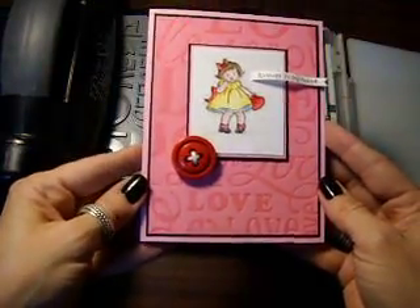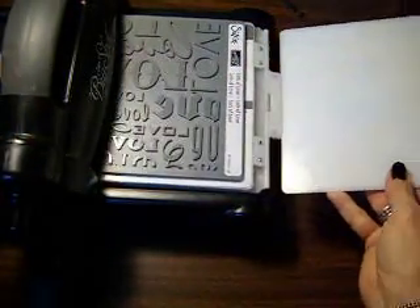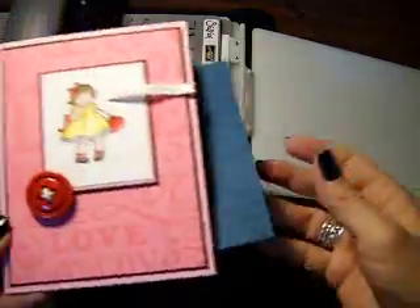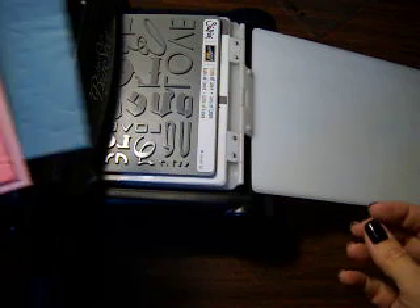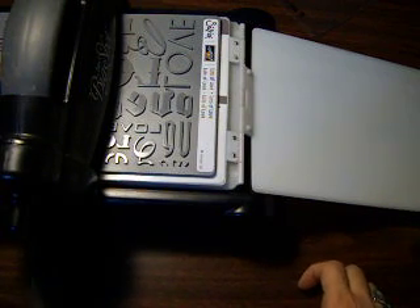Hopefully you'll give those a shot. I like the Lots of Love one because it's just got so many different writings and stuff on it, and you can cut out the pieces that you want. Give it a try. Thanks for stopping by. Bye.